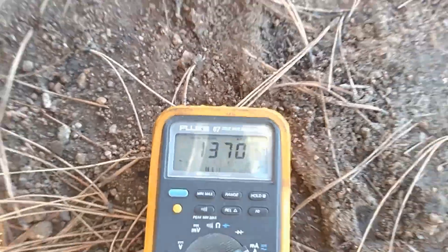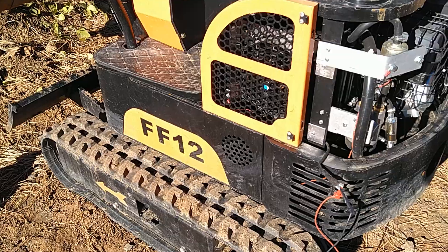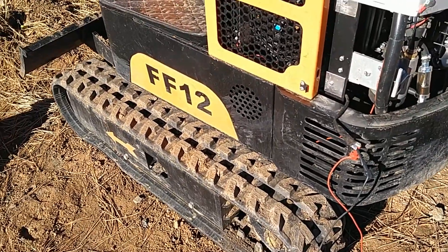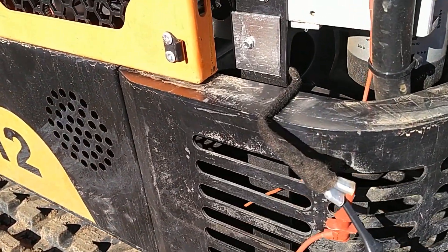I'm going to let the engine warm up some more and then we'll do the fan when it turns on. For the fan, I just went ahead and bypassed the thermal switch. It's pretty cold today, so the fan's not turning on by itself.